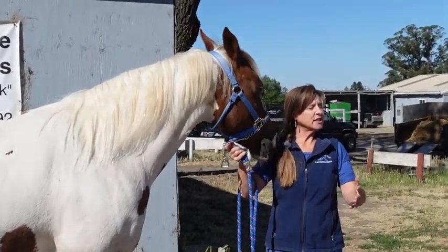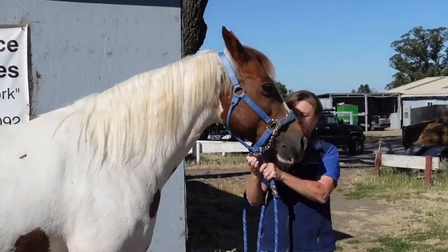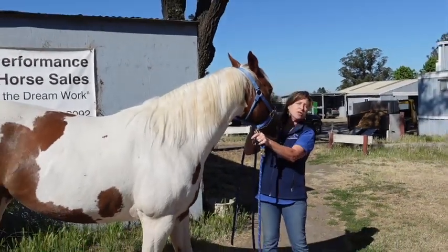If you're using the stud chain to load them, you can go ahead and attach to the stud chain, load the horse, and then once the horse is in there, attach to the halter.